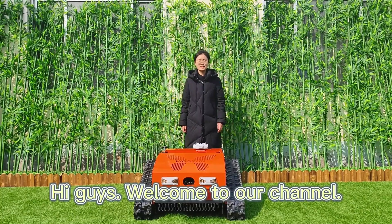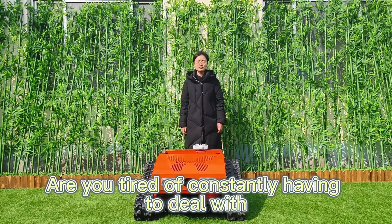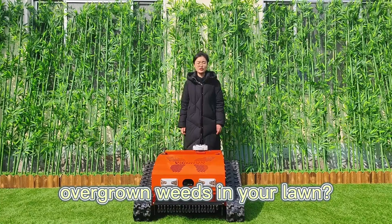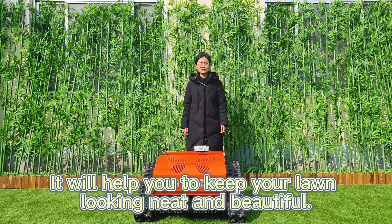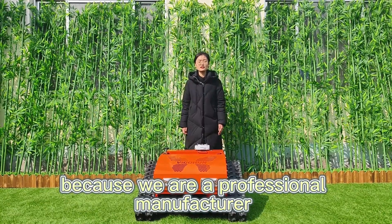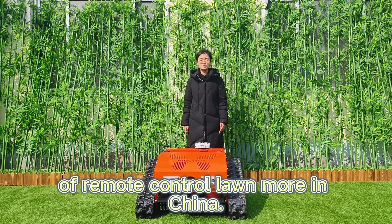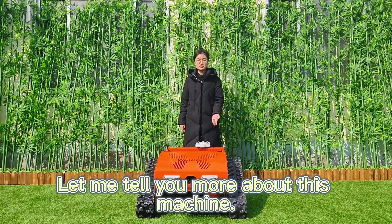Hi guys, welcome to our channel. I'm Judy from Vagrant Tech. Are you tired of constantly having to deal with overgrown weeds in your lawn? Look at this machine — it will help you keep your lawn looking neat and beautiful. You can trust us because we are professional manufacturers of remote control lawnmowers in China. Let me tell you more about this machine.